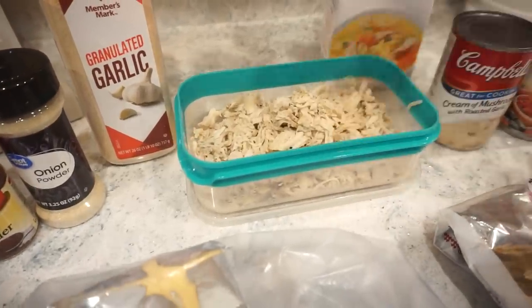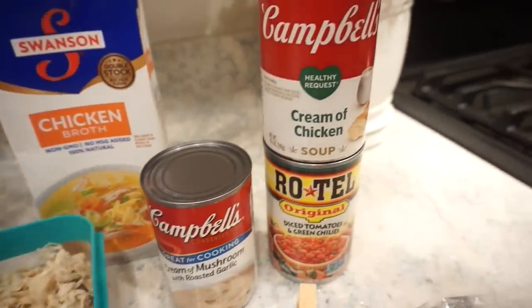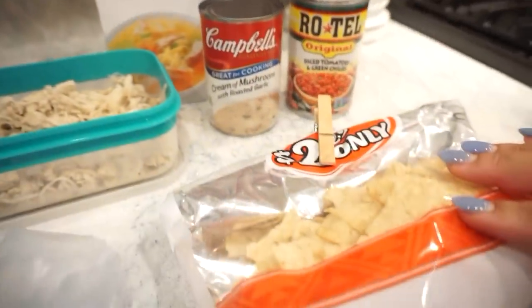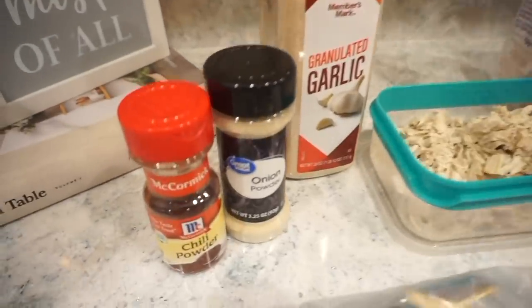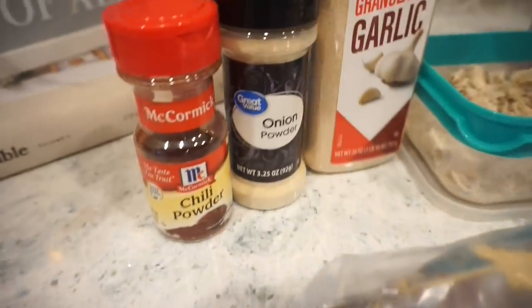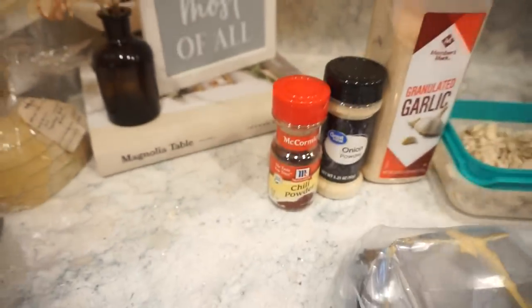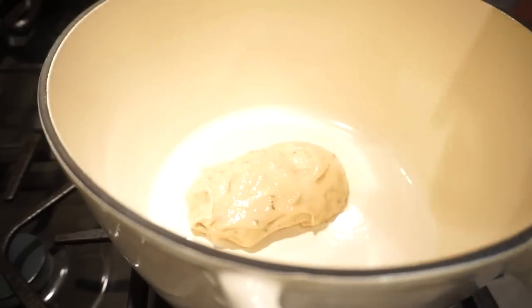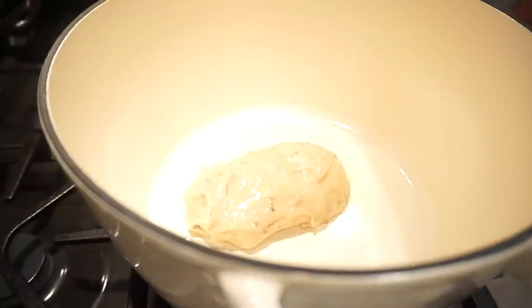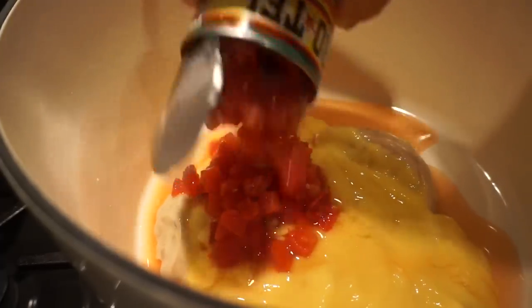Let me show you the ingredients: shredded chicken from this morning, chicken broth, a can of cream of mushroom soup, a can of cream of chicken soup, some Rotel — you don't need to drain it — Velveeta, tortilla strips or Fritos for a crunchy topping, and to season it: garlic powder, onion powder, chili powder, and cumin. Go ahead and add in your cream of mushroom soup to the Dutch oven, then your cream of chicken soup and your Rotel with all its juices.